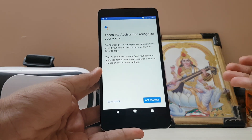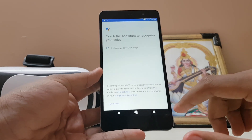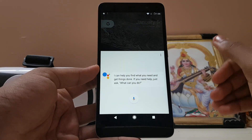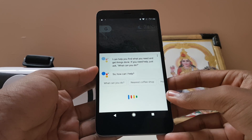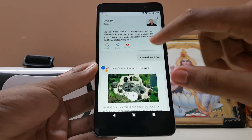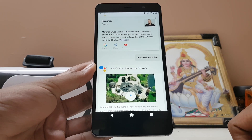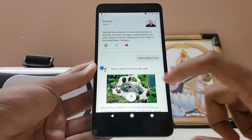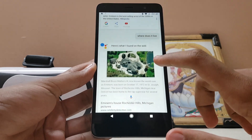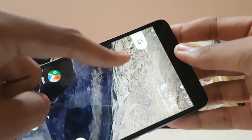This is a 10,000 rupees device and this phone is actually much more powerful than the Nexus 6P, so you are getting a very good experience at that price tag. Hey Google — there's my Google Assistant. The interesting thing about Google Assistant is you can converse with it. I asked 'Who is Eminem?' then just 'Where does he live?' without saying his name again, and it understood the context and gave me the answer. So you can actually have a conversation with it, which is very awesome.